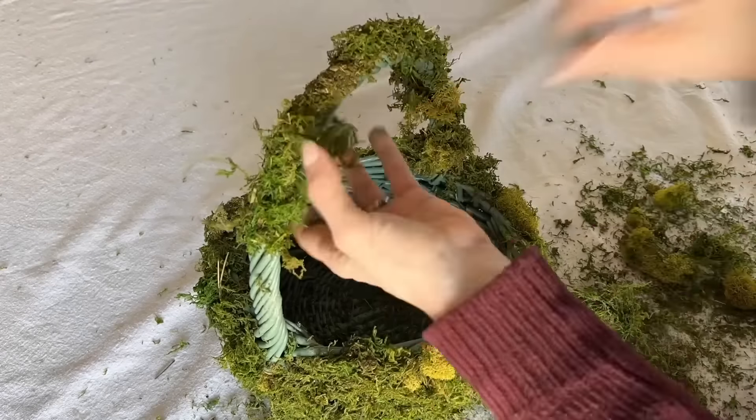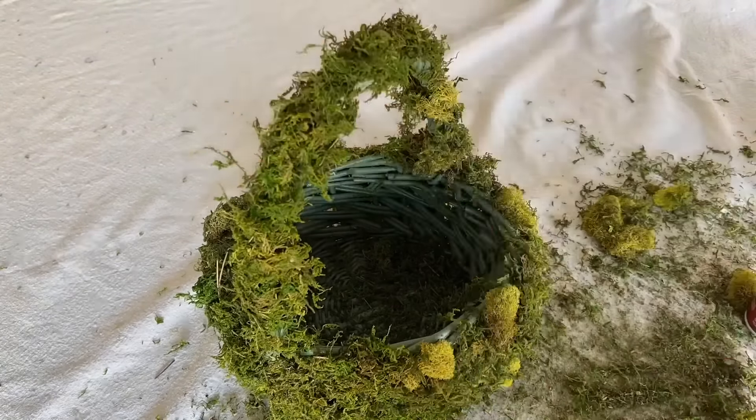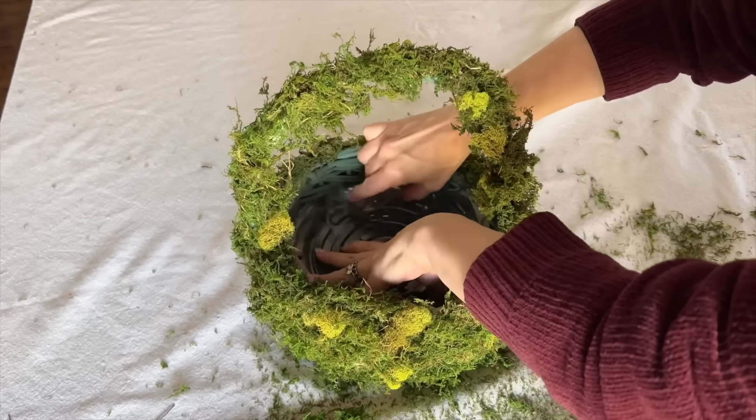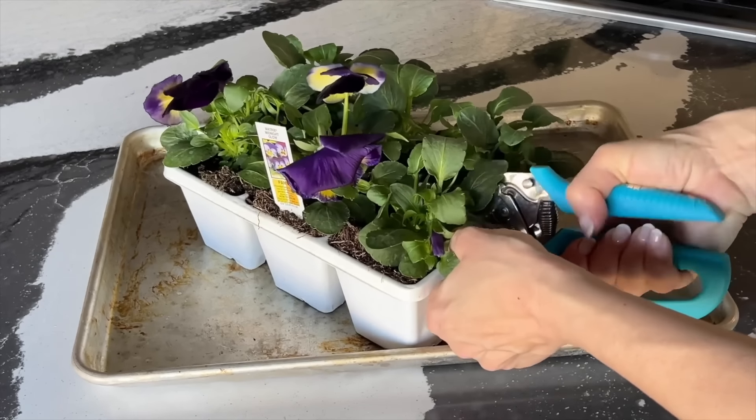Have fun playing with the placement of the different shades of the moss. You don't need to glue moss to the inside of the basket. Instead, take a clear plastic water tray and press it into the bottom of the basket so it is protected.